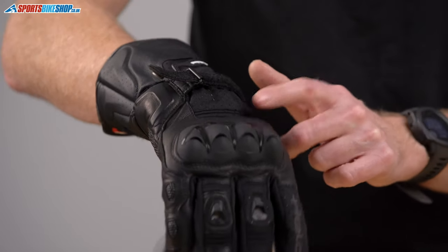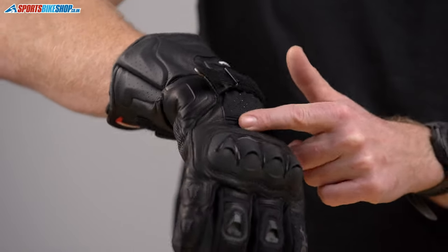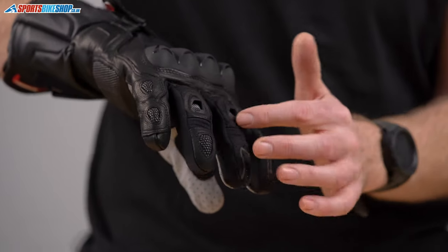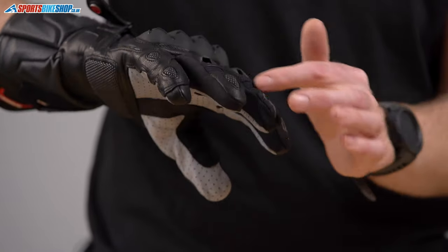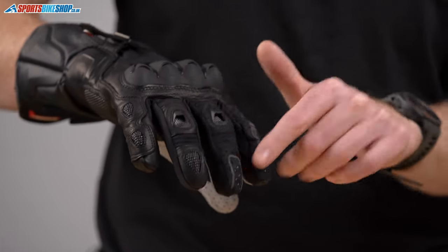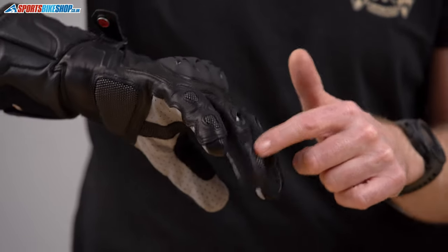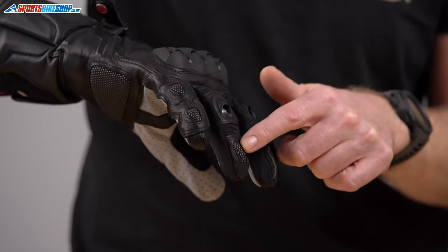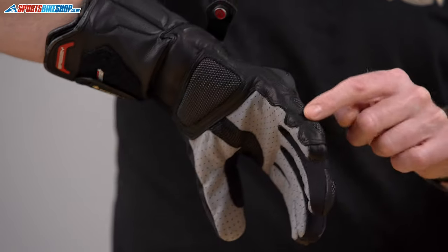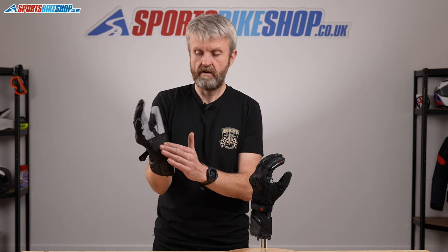You've got textile across the back of the hand for breathability. You've got the accordion stretch panel behind the knuckle armor here — plastic knuckle armor for impact. Across the front here, two air vents in the central fingers. Plenty of light reflective material here to light up in a car's headlights. And then there are superfabric panels across the top here, which add a little bit of extra abrasion and impact resistance. We've also got that on the palm, across the heel of the palm.